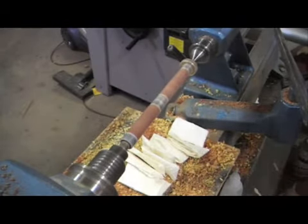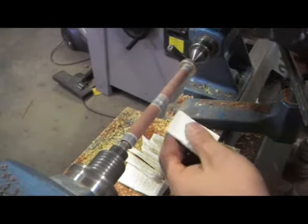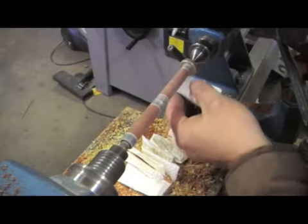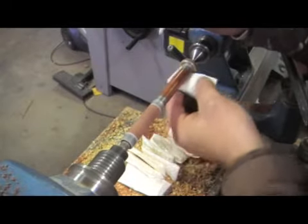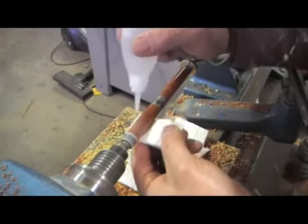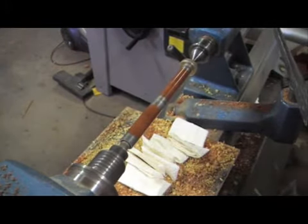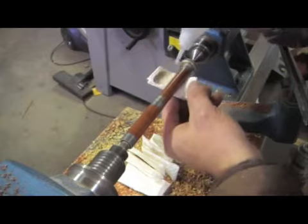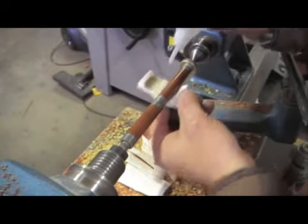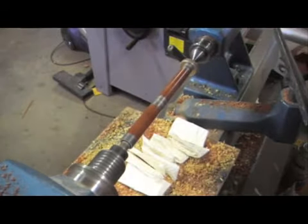If you go too fast you end up just flicking CA all over the shop. To apply one coat of CA, three drops is all you need for each barrel, and one and two drops for the second barrel. Once the CA is applied, just a quick shot of accelerator and then you've got your second coat — three drops and two drops on the second one. Then the towel goes in the bin.